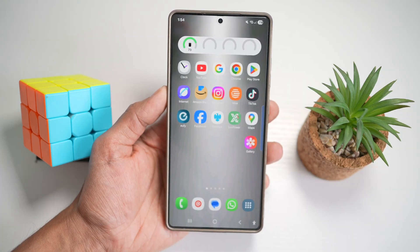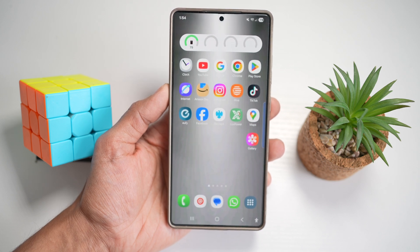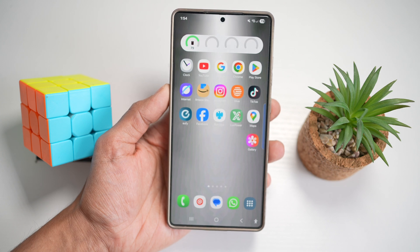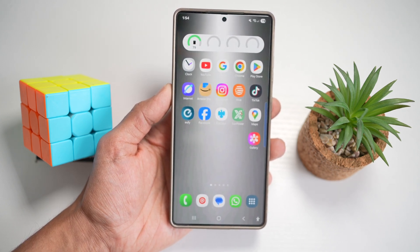And that's it for today — 10 incredible tricks to power up your Galaxy S25 Ultra. Which one was your favorite? Drop it in the comment section below. If you found any of these helpful, please like, subscribe, and share this video with your fellow Galaxy users. Thanks for watching, and I'll see you in the next one.